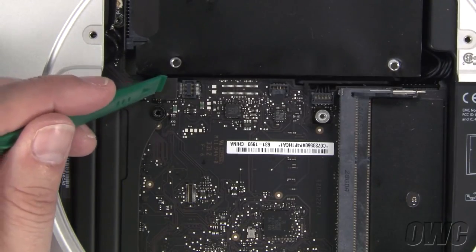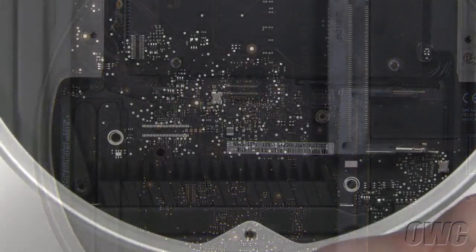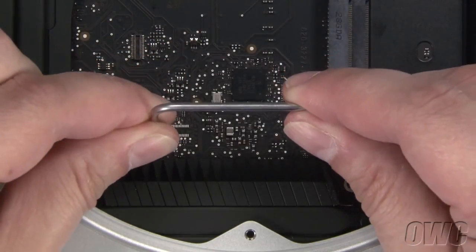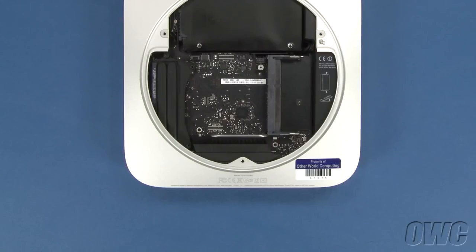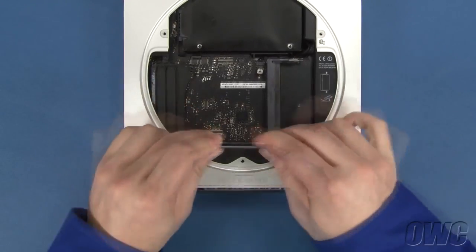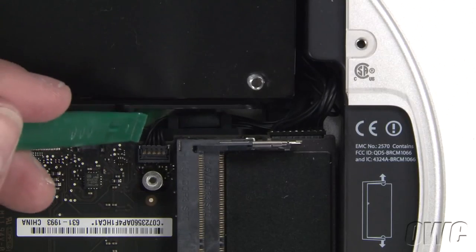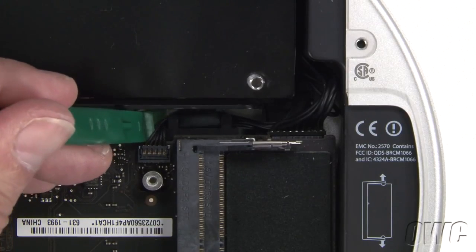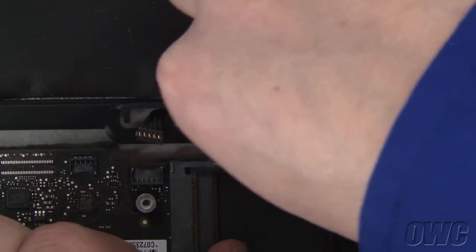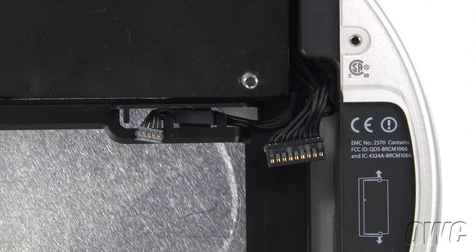Next, use your nylon pry tool to gently lift the SATA connector up and out of its socket. Insert your logic board removal tool into these two holes. Then gently pull back on the tool to slide the logic board just slightly towards the back of the Mini — that will give you just enough room to disconnect the IR cable connector from the logic board. You can then lift up on the IR cable gently with your nylon pry tool to detach it. Pull back on the logic board a little bit further and you'll have enough room to disconnect the power supply cable.